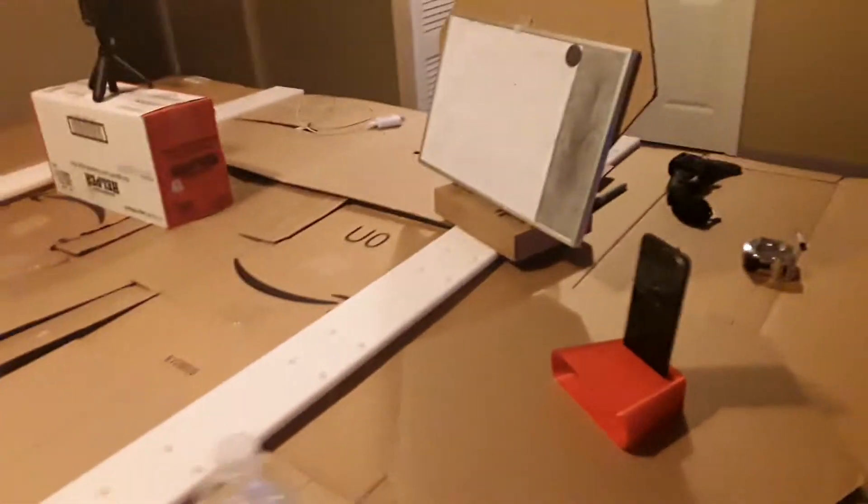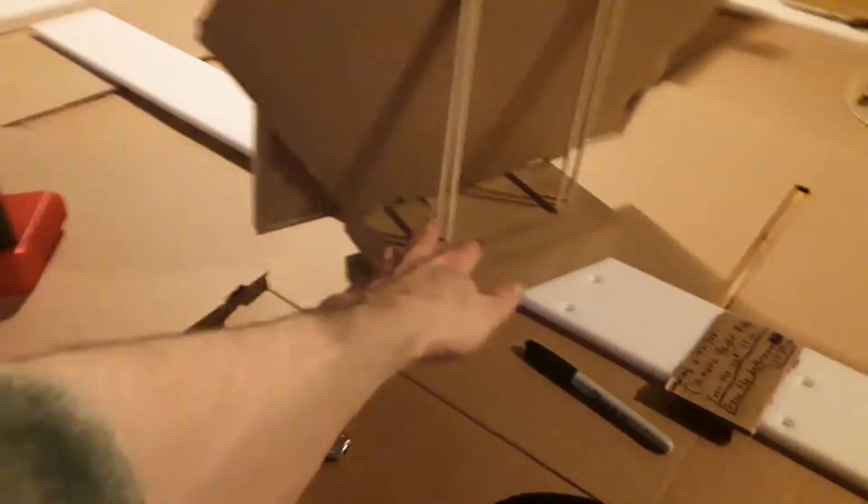I'll show you how I did this disc stand. It has holes drilled into it, and these chopsticks are holding this cardboard here. Against this cardboard we could display all kinds of stuff.